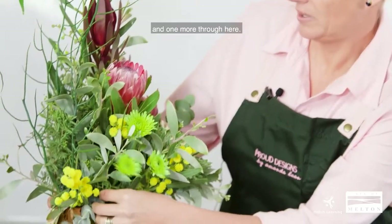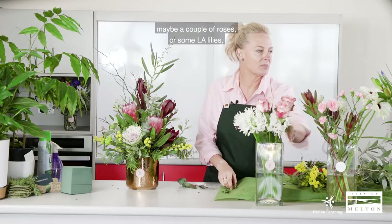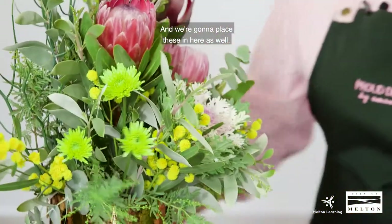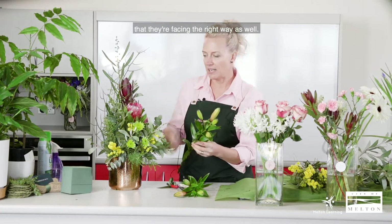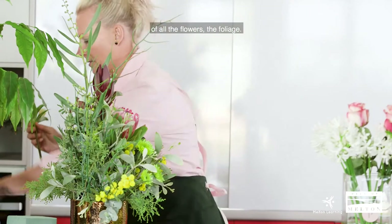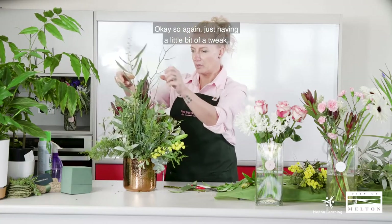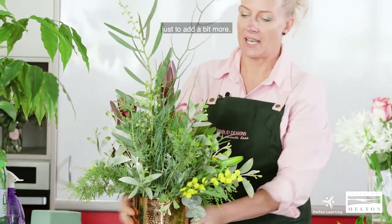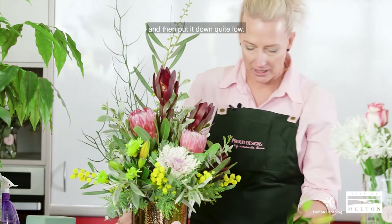Then a couple through here and one more through there. Maybe a couple of roses, or some lilies — these are quite closed at the moment, picked fresh yesterday. We're going to place these in here as well, keeping in mind they're going to open up into a big bloom, so we want to make sure they're facing the right way. Just stripping the base of all foliage from the flowers and placing them in. Having a little look at the height and width — you can add some more foliage in as you go. If you break a stem, cut it quite short and put it down quite low so you don't waste it.